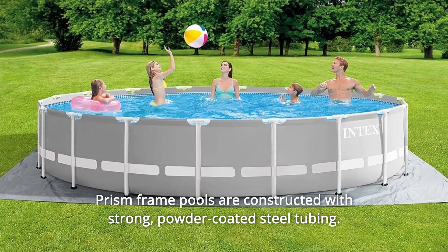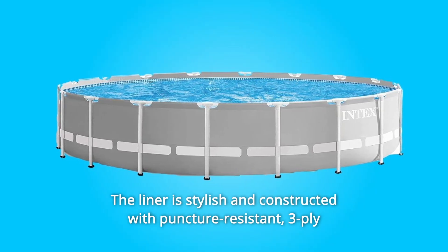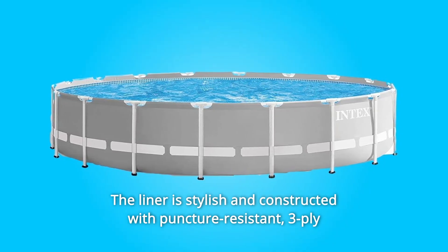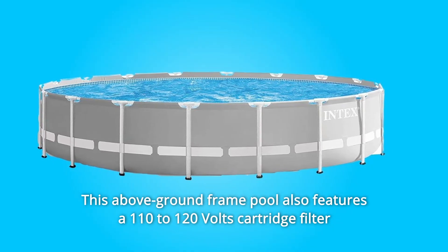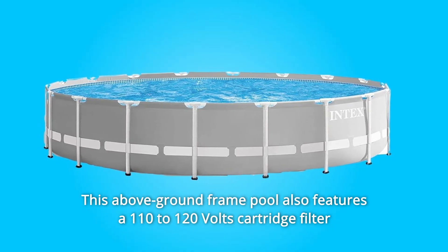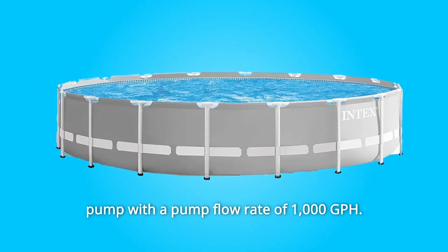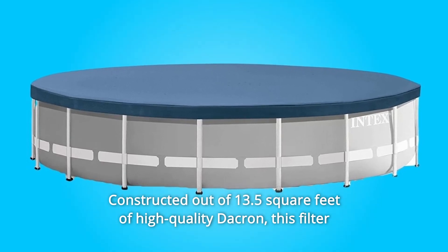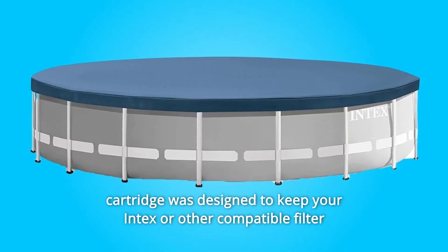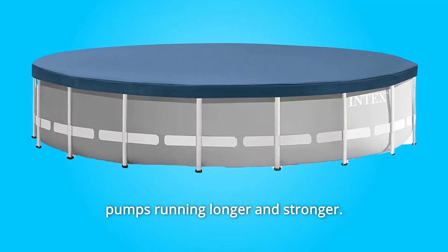Prism Frame Pools are constructed with strong, powder-coated steel tubing. The liner is stylish and constructed with puncture-resistant, three-ply material for years of backyard fun. This above-ground frame pool also features a 110-120V cartridge filter pump with a pump flow rate of 1000 GPH, constructed out of 13.5 square feet of high-quality Dacron.